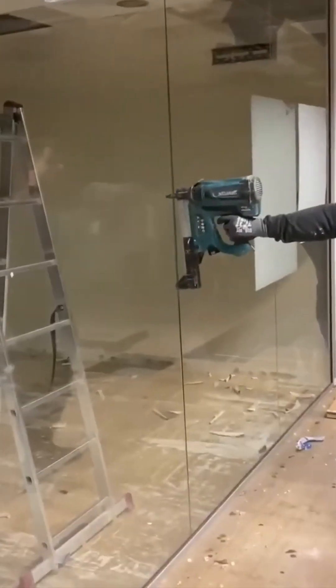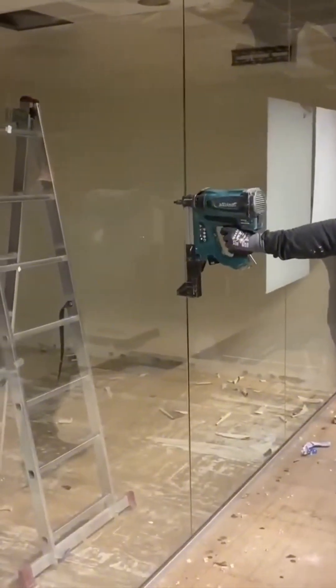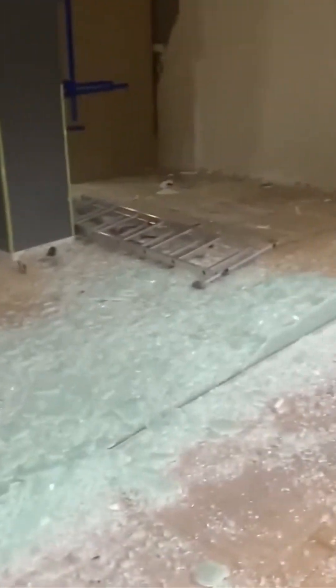There's a strange delicacy to demolishing glass. It shatters, it tinkles, it falls apart in a cascade of sharp, glittering pieces.